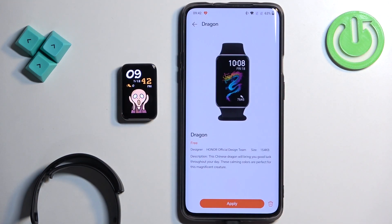You can also remove watch faces. So let's say I want to get rid of this one — we can tap on the pin icon and tap on confirm.